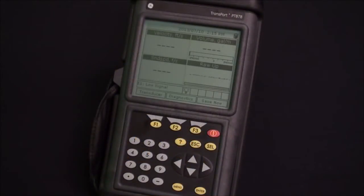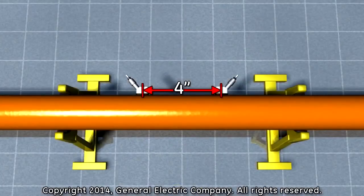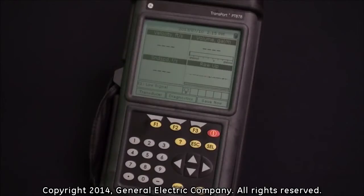After the PT-878 flow meter has been programmed, the meter will give you a transducer spacing based on the number of traverses selected. The spacing is the distance between the transducers to be installed. Obtain the spacing and number of traverses from the PT-878 before installing the equipment.